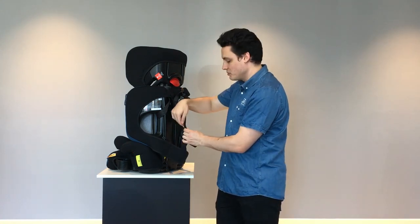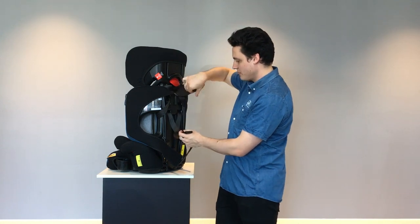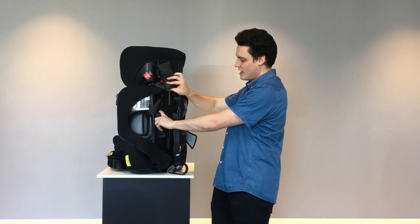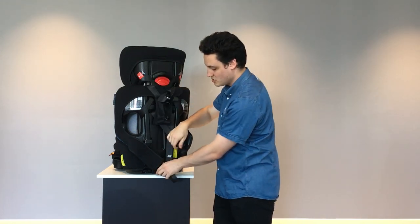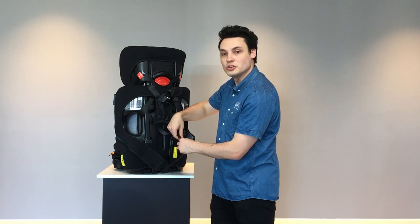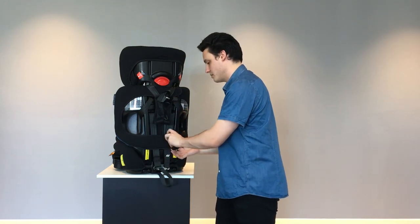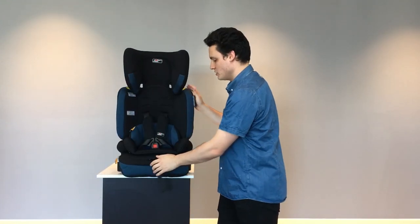We have a splitter plate. Simply remove the straps from the splitter plate, then pull the straps through the current slot and re-thread them as they get taller. This will adjust the straps and the harness to be suitable for your child as they grow. Simply re-thread the trim as shown and you'll be good to go.